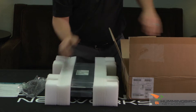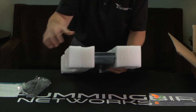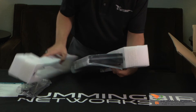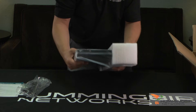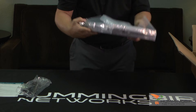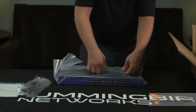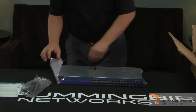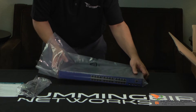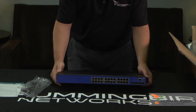And here's the switch itself. Let me unbox this for a second here. Nice, thick, strong foam. Let's show you this NetVana 1550 switch in closer detail.